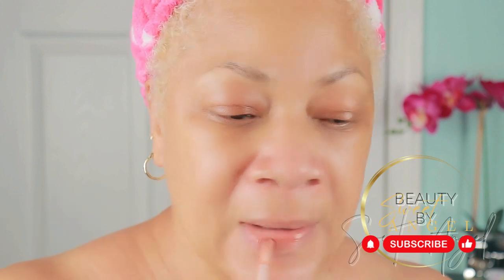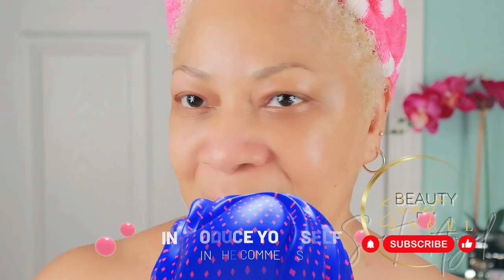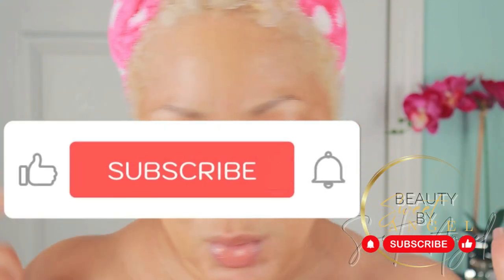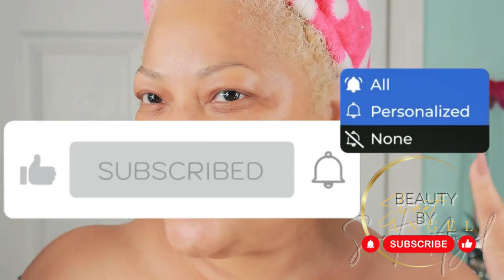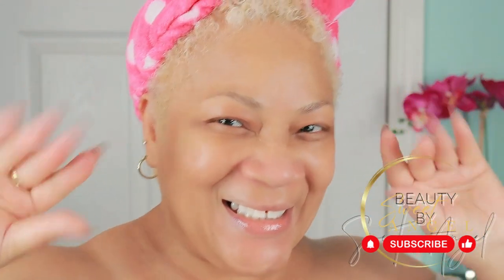I'm your girl Sweet Angel, signing out for now, but I'll be back with more goodies from my beauty arsenal. Thank you so much for hanging out with me. Make sure you stay in the know for the next episode — all you have to do is subscribe to the channel, hit the post notification bell, and tell your friends where you're hanging out. Please share me with your world — I'll see you on the next one, take care, bye bye!